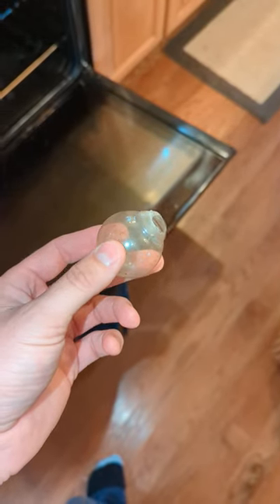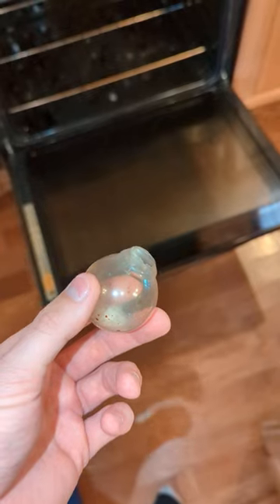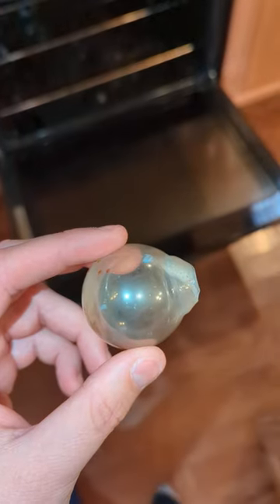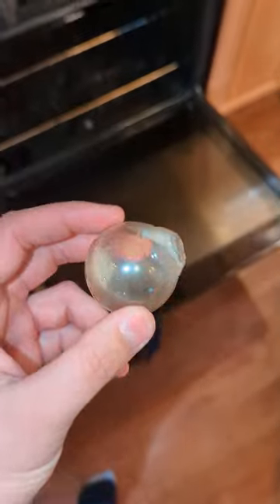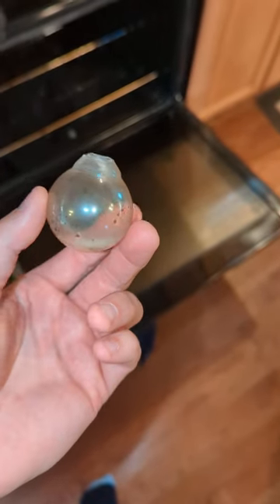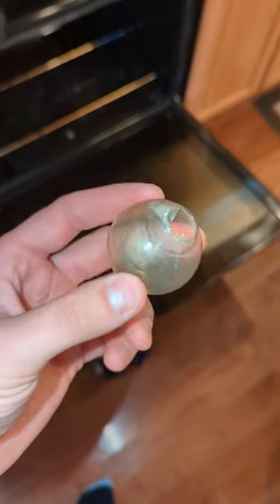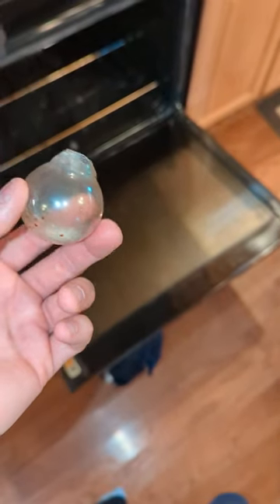Hey guys, I just wanted to do a quick video today — nothing Jeep related. I had a burned-out bulb in my oven and wanted to try to fix it. I had a lot of issues getting it out though; as soon as I grabbed it and twisted, the bulb just broke out of the base.